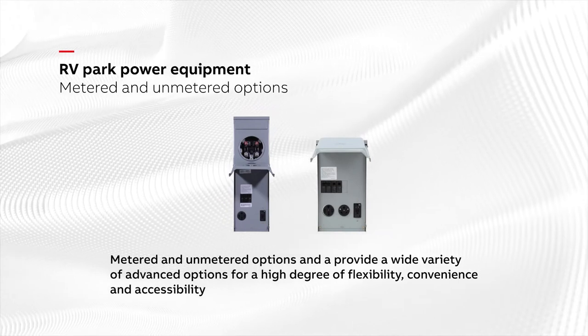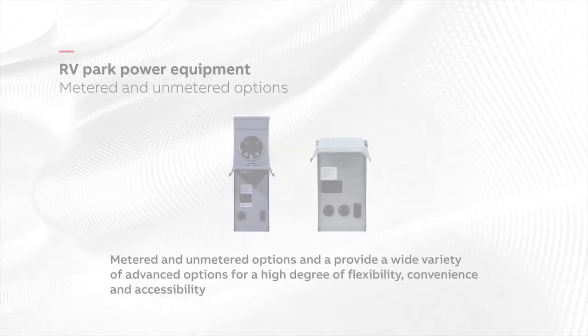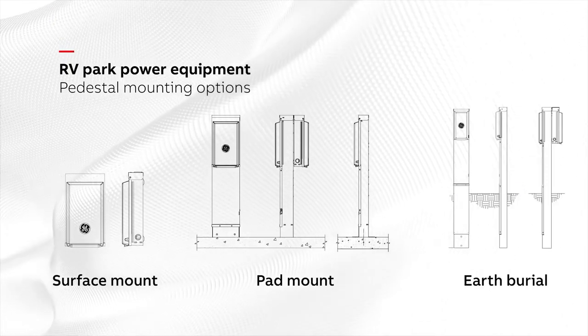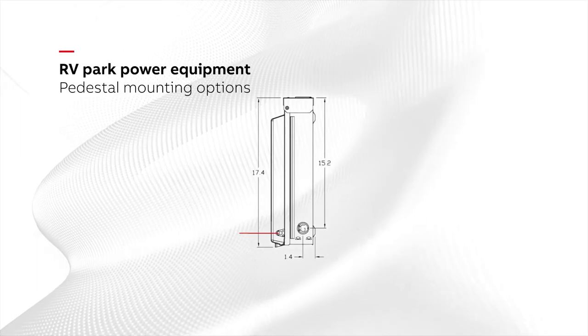We provide a wide variety of advanced options for a high degree of flexibility, convenience, and accessibility. RV pedestals are available in surface mount, pad mount, or earth burial configurations, enabling a safe, easy, and quick installation.